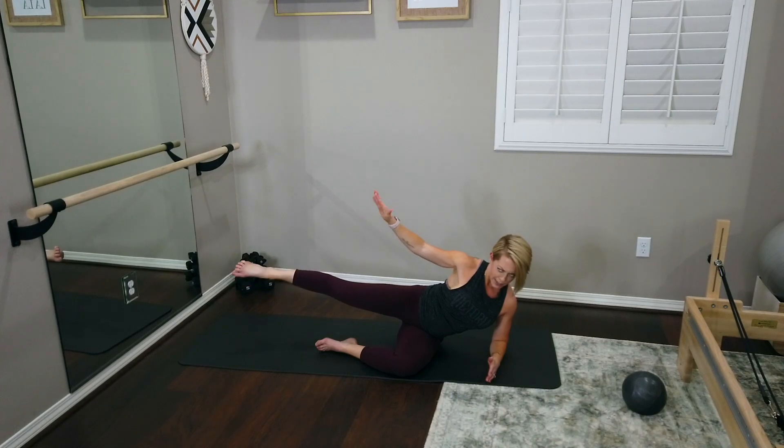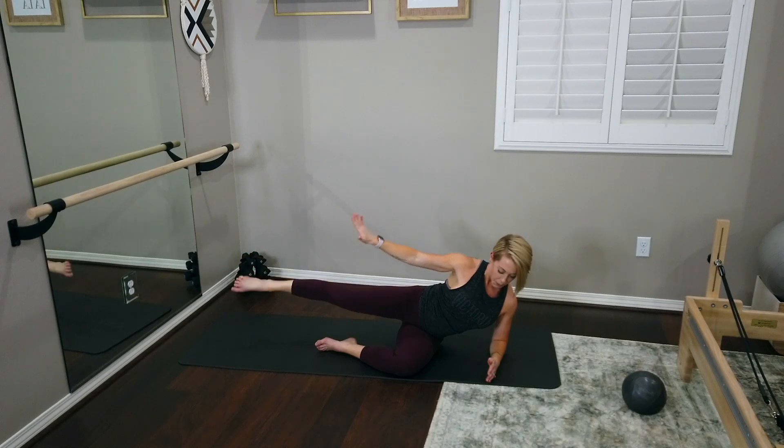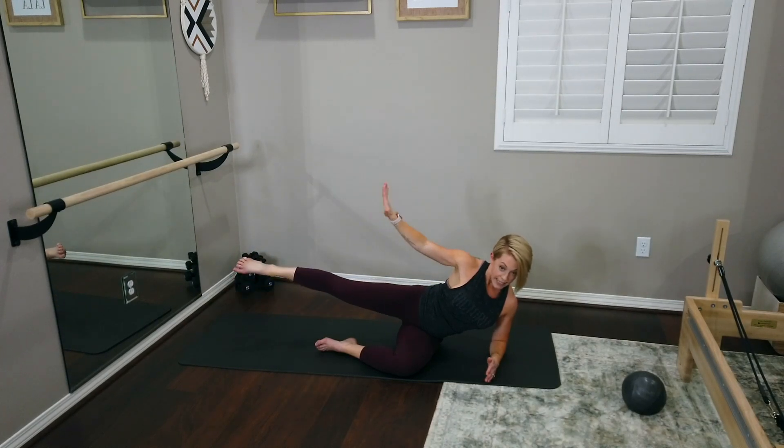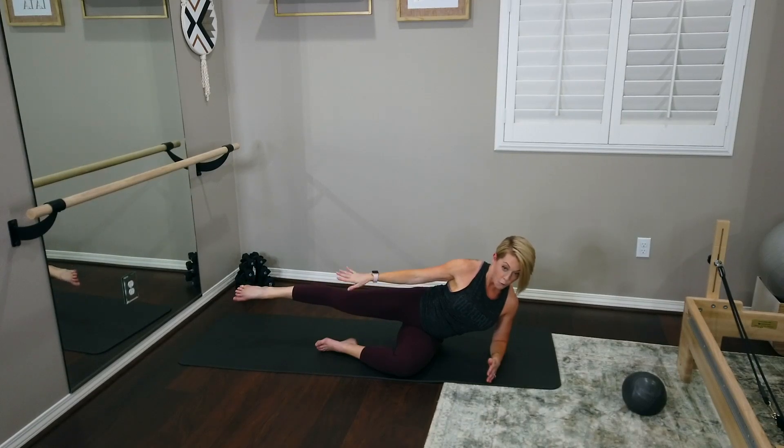Exhale as you send it down, inhale as you lift, exhale as you send it down. Keep that toe pointed for now. We're here for six, last five, last four. We're working that left leg pretty heavy and now we're on that right leg, but that left side is stabilizing this whole time — so it's going to be pretty shaky. Last three, last two, last one. Send it down. Now bring it up so that ankle is the same height as the hip. Hopefully that leg is starting to give a little tremble.